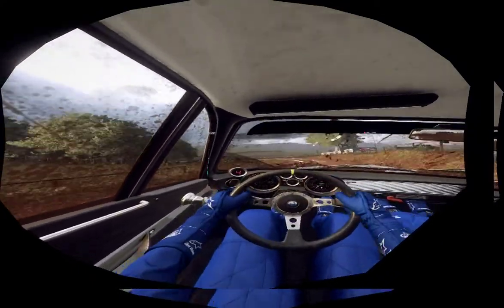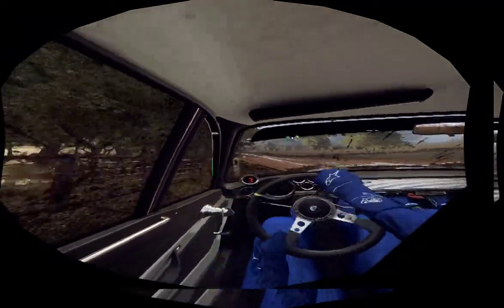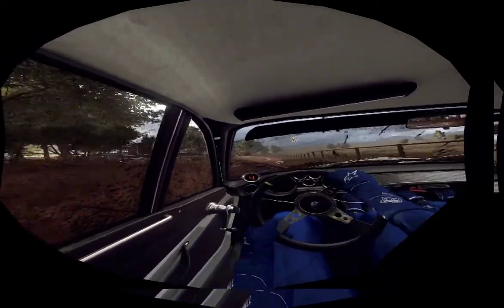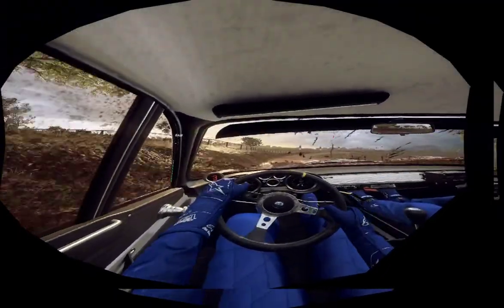6 left, 30. Into 4 right long. Into 3 left long, tightens dog cut. Into 4 right long, opens of a small crest, 30.